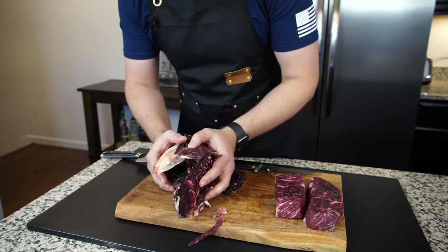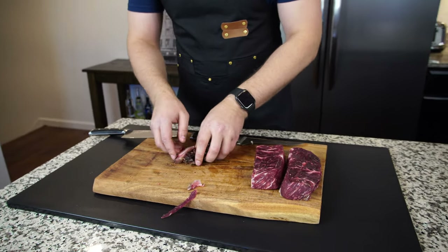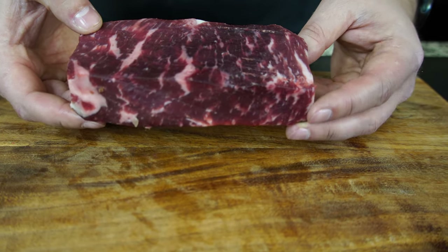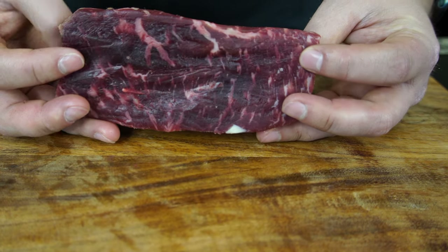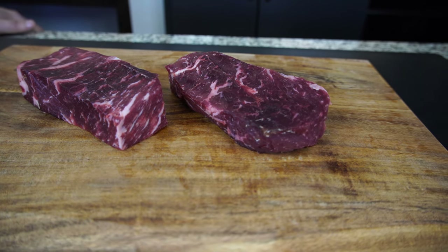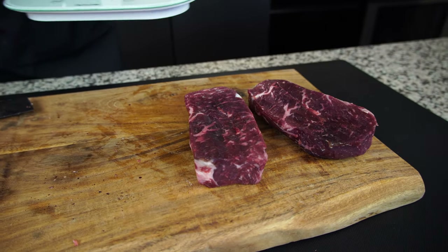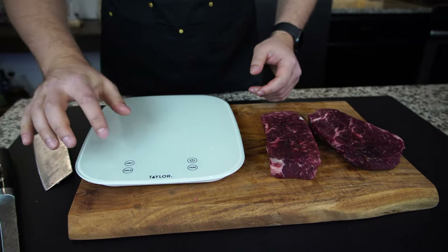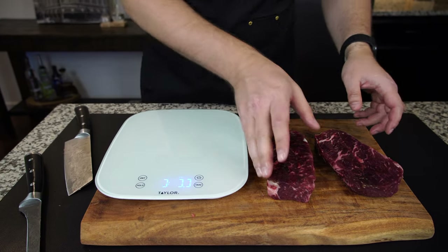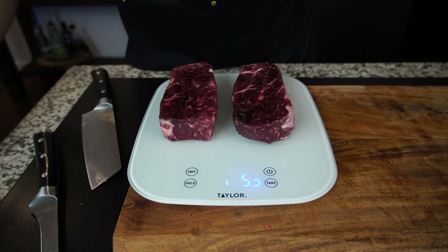All of this pellicle and trimmings is just waste — that goes away, we're not going to use it. Here's the result after both steaks are trimmed. Look at the color: we started with bright bright red and now we have this deep ruby color. It is very delicious looking and appetizing. Reminding you, we started with almost five pounds — four pounds eleven ounces between both steaks. Let's see what we're left with after dry aging and trimming. Yep: 1.5 pounds. That's crazy.